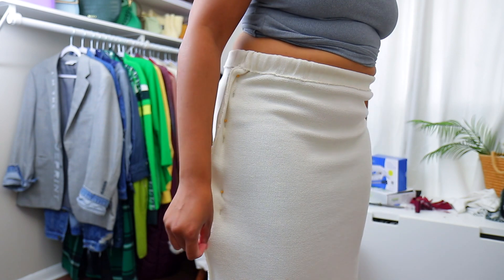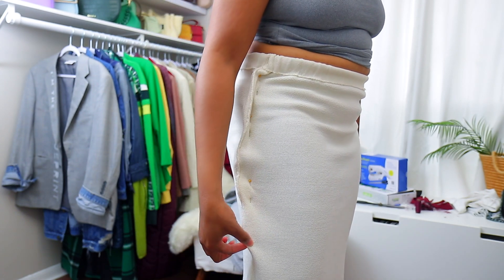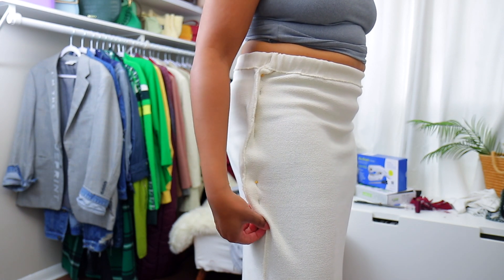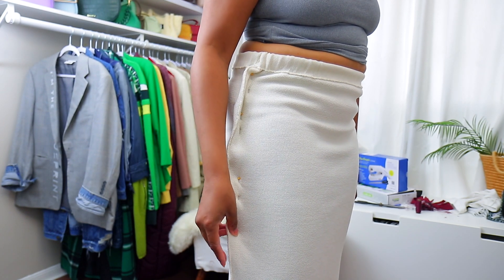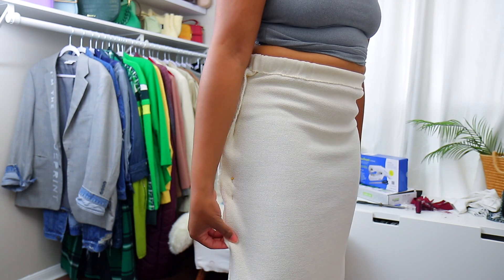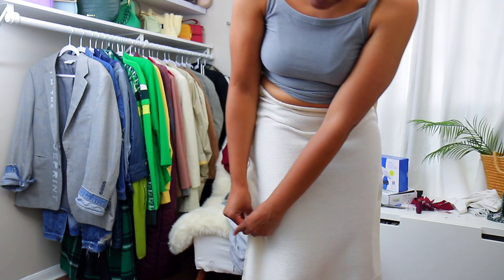You also want to make sure if there's a seam on the side, you grab the seam. Don't do it like this where the front part is grabbed more than the back. Grab the seam and make sure you're pulling it so the seam is out and it's even on the front and the back. I want to make sure I got enough room to walk — keep going down, adding pins.